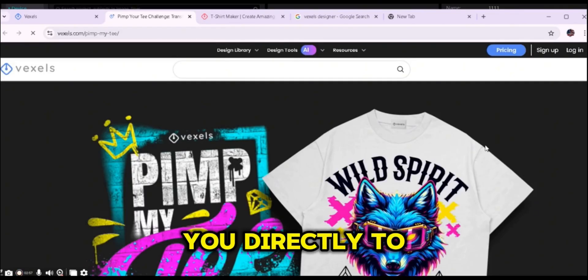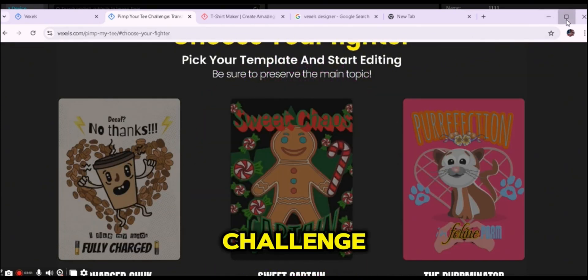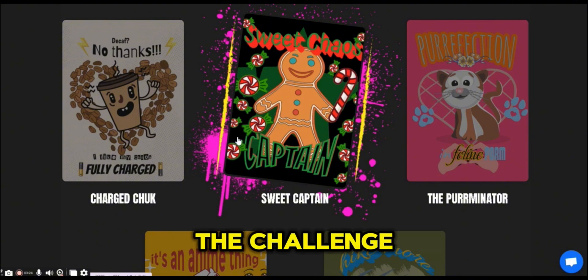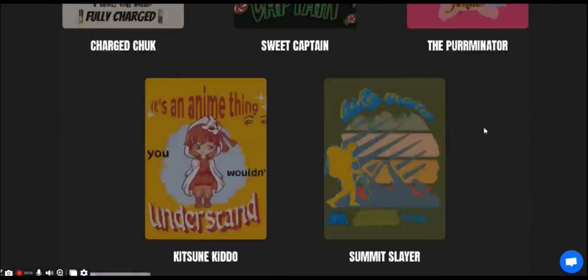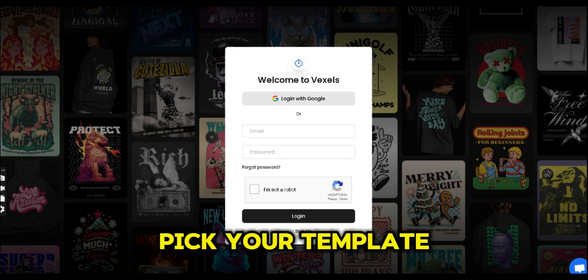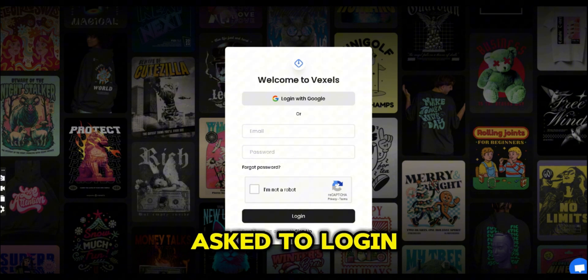Once you click on the link in the description, it will take you directly to the challenge page where you can see all the details. Click the 'Participate Now' button and you will be asked to choose one of the five templates to work on. For the sake of this video, I'm going to choose the Sweet Captain challenge and show you how you can transform it into a beautiful, nice design.